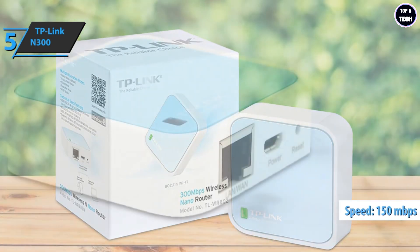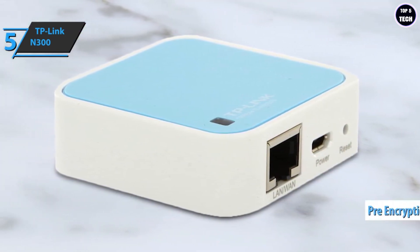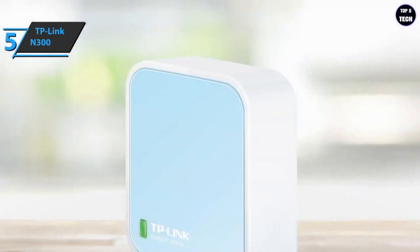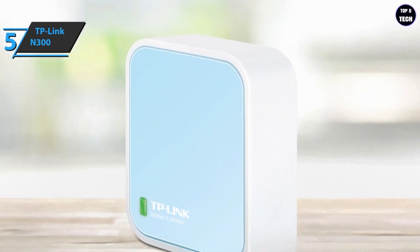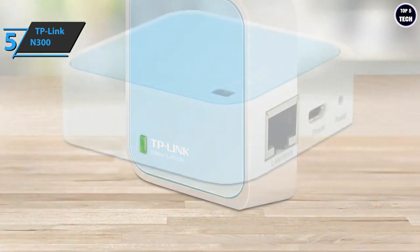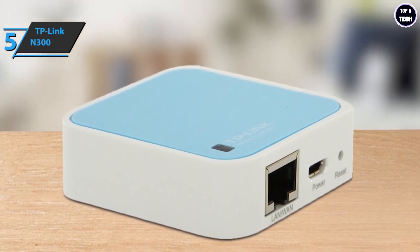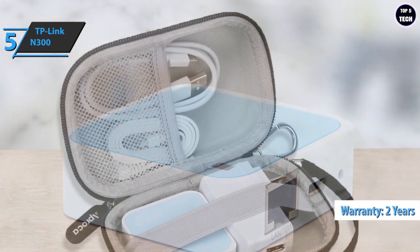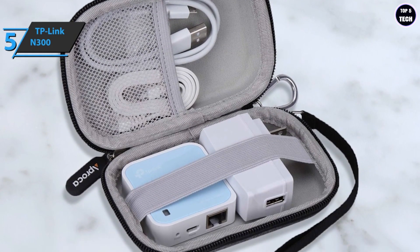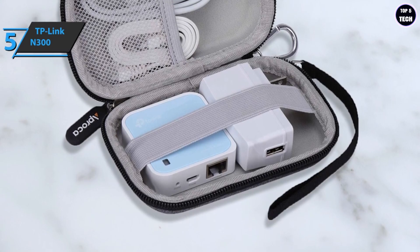It has a fast Ethernet connector that can be used as a WAN or LAN connection. The nano router's pre-encryption feature automatically creates an initial SSID and password to protect your security. Powered by an external power adapter or USB connection, this router can share connections at 300 Mbps, making it ideal for video streaming, online gaming, and internet calling. It comes with unlimited technical support and a two-year warranty. The TP-Link N300 measures 2.2 by 2.2 by 0.7 inches and weighs 7.2 ounces — for the listed price, you can't beat this one.